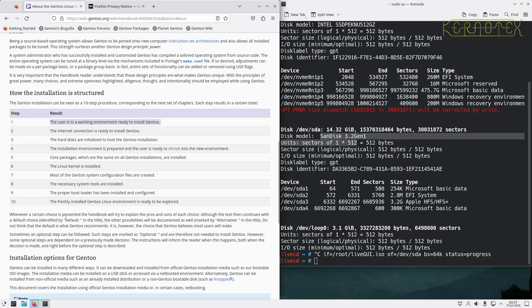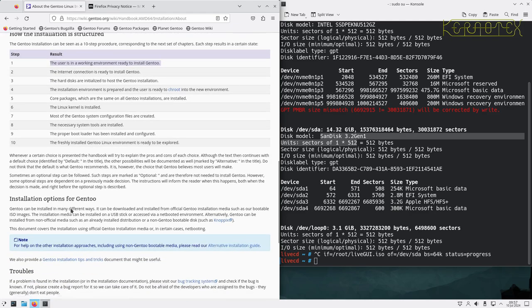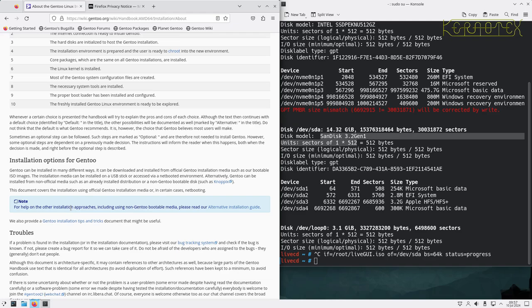Whenever a certain choice is presented, the handbook will try to explain the pros and cons of each choice. The text continues with a default choice — identified by 'Default' in the title — though other possibilities are documented as 'Alternative.' Don't think the default is what Gentoo recommends; it's the choice Gentoo believes most users will make — the most common option people take. Sometimes an optional step can be followed, marked as 'Optional.' Some optional steps depend on previously made decisions, and the instructions will inform you when this happens.